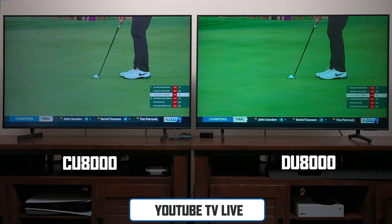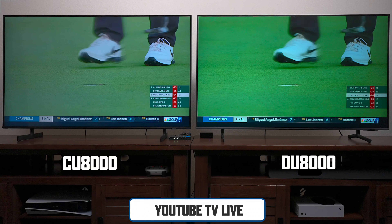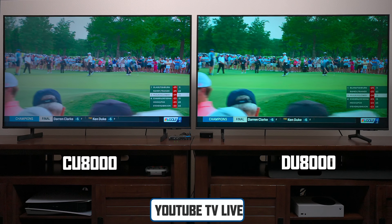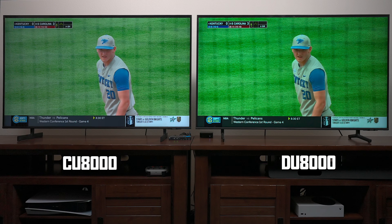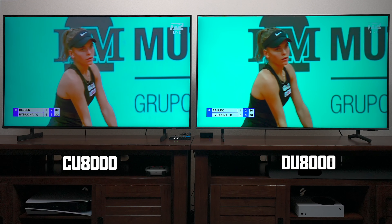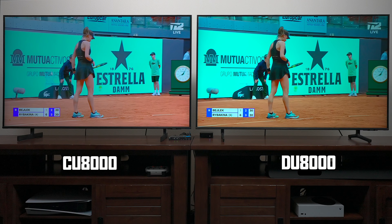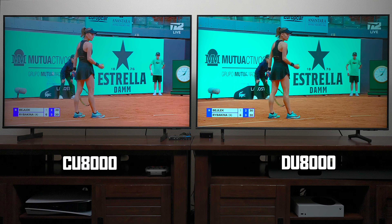Switching over to live TV, this really shows the difference when using a 720p or 1080p signal broadcast through YouTube TV. The grass looks much greener and colors are much richer on the DU8000. The CU8000 still has great colors, but Samsung made some huge improvements in the color science on the DU8000. For me, I'm still liking the color science better on the DU8000.